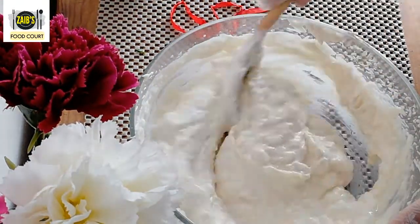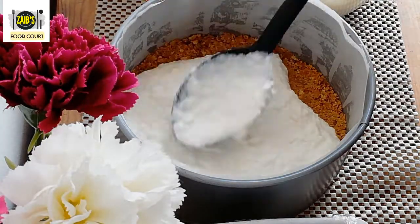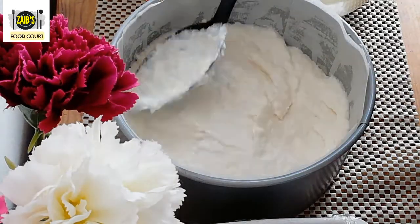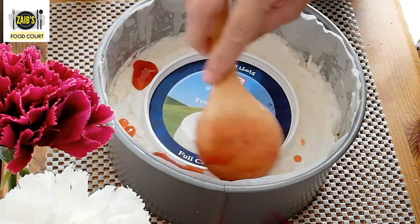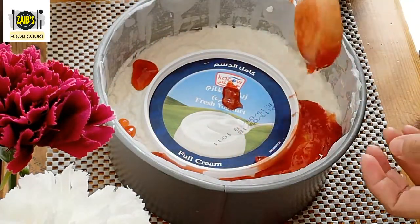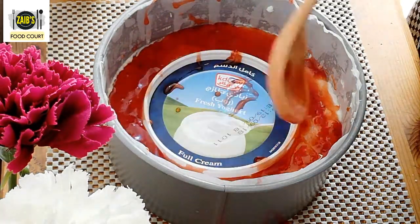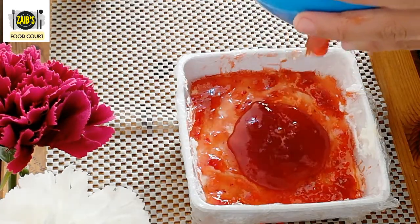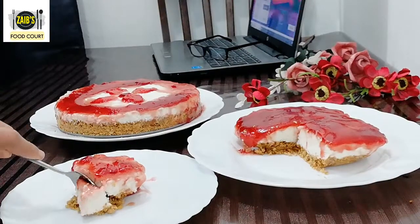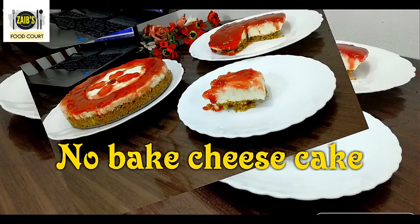We will set the biscuit base in the fridge. Mix the filling and pour it into the mold with the biscuit base. Garnish with a round piece of strawberry and set the cheesecake in the fridge.